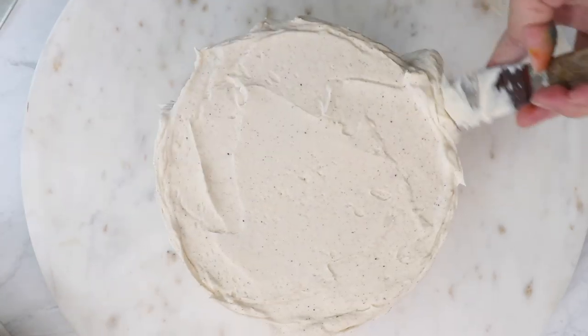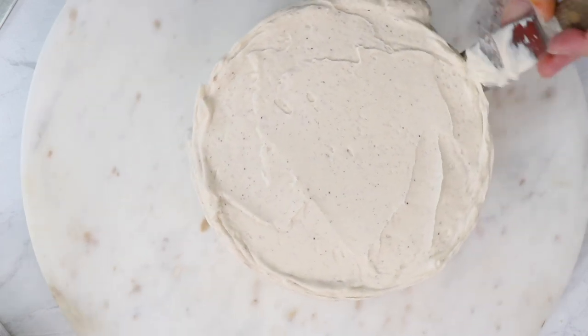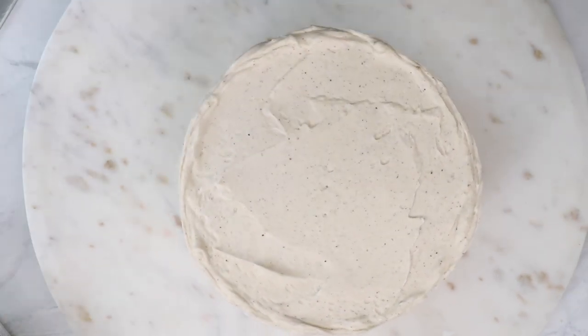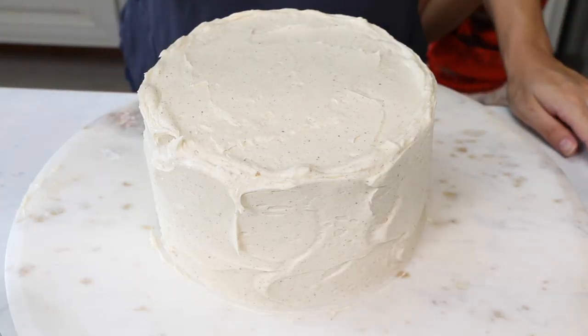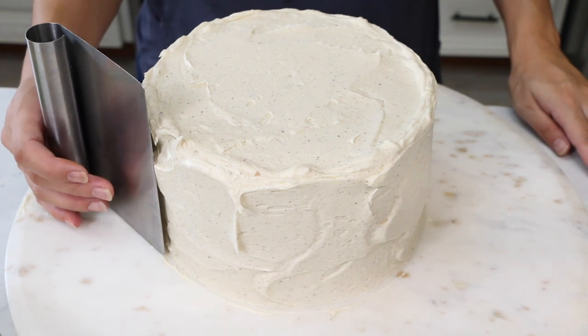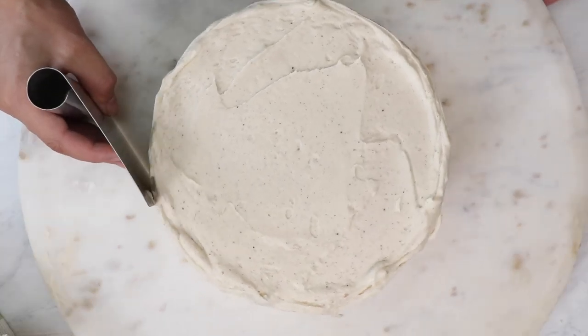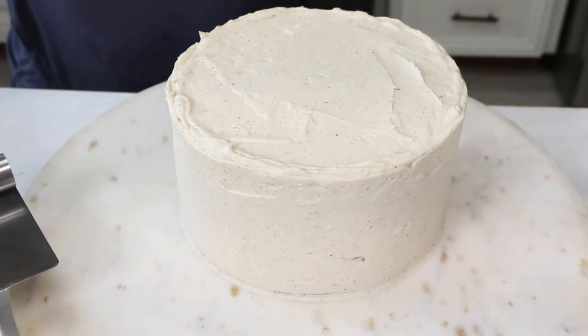If you want to learn more about how to decorate your first cake — torting, stacking, filling, crumb coating, and all that good stuff — check out my video on how to make your first cake. I'm going to use my bench scraper, hold it flat on the top of the turntable, and just start turning. Scrape the excess buttercream back into the bowl.